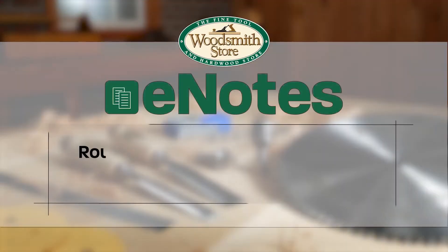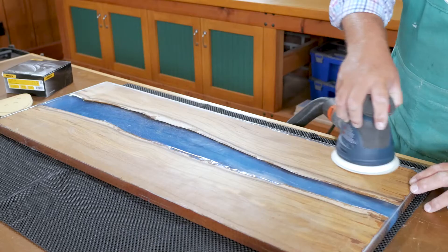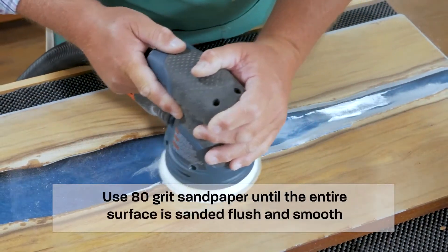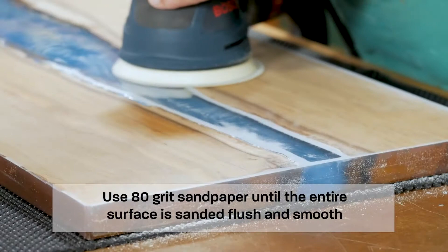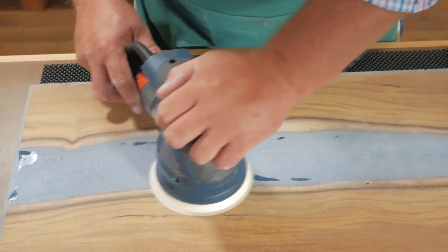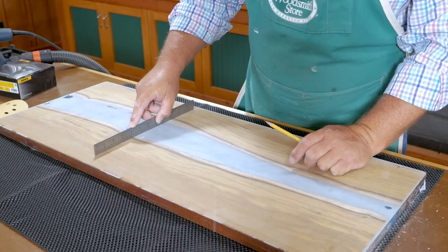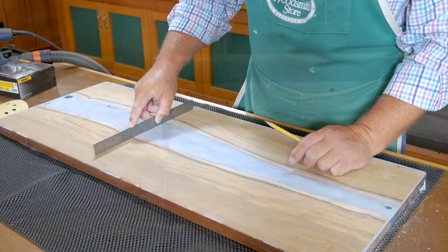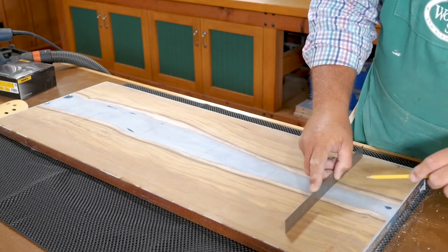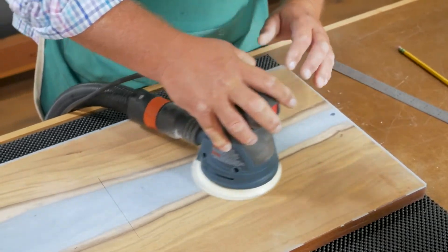Now it's time to sand the epoxy flush and smooth with the workpiece. Begin by using a random orbit sander and 80 grit sandpaper. As you get closer to having it all flush, stop and check your progress. Our goal is to keep the top flat and smooth, but there may be high spots and low spots. To find these spots, check at various locations across the top and mark all the high spots with a pencil line, then sand those pencil lines away. Continue this process as you sand to make sure everything stays flat.